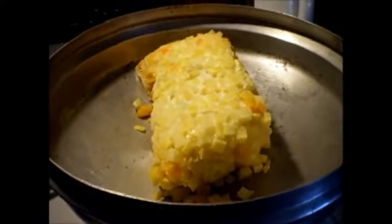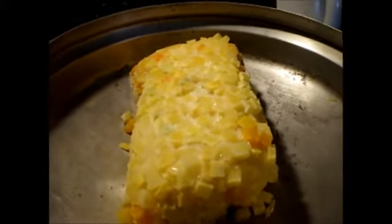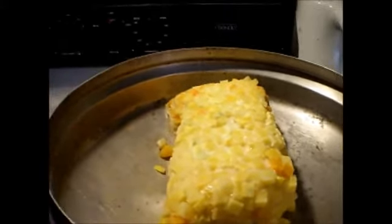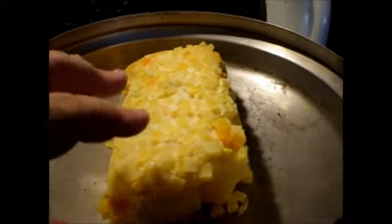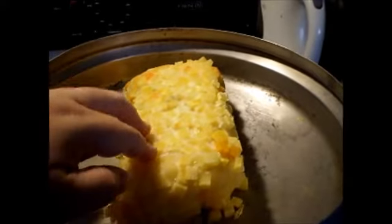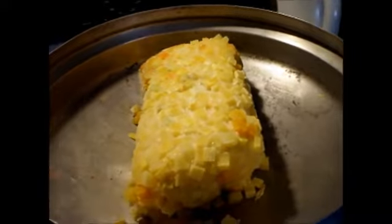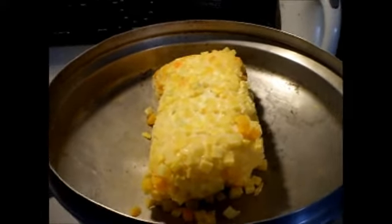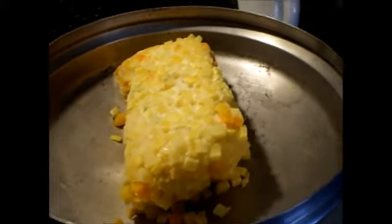It helps to have something cold on top for condensation. I didn't have any ice, but I was going to defrost some butternut squash for dinner anyway, so I decided to use that icy cold block of butternut squash as the cooling element to condense the water droplets on top.